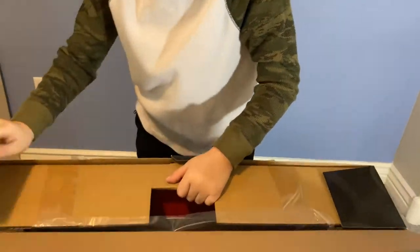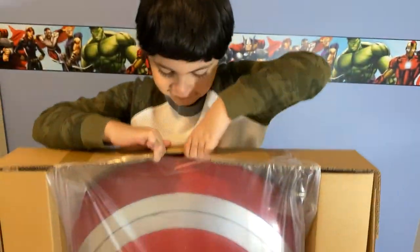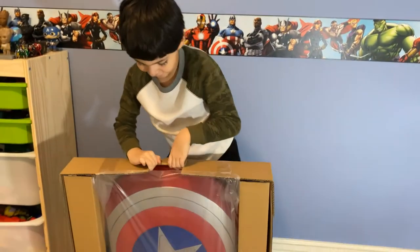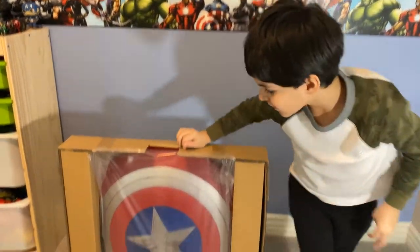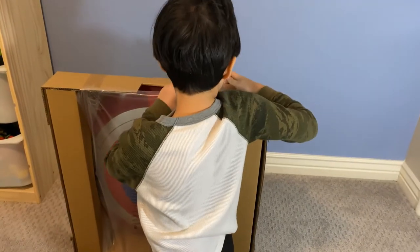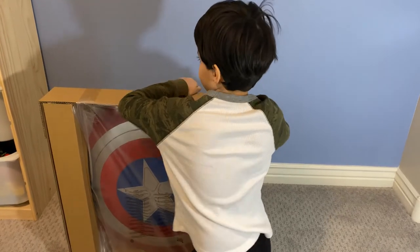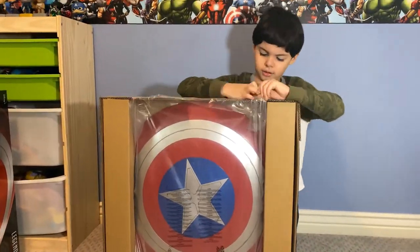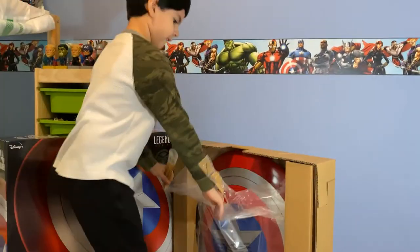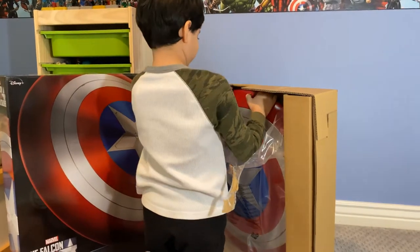It's in there, Papa. Oh my gosh! Oh my gosh! Wow, wow!